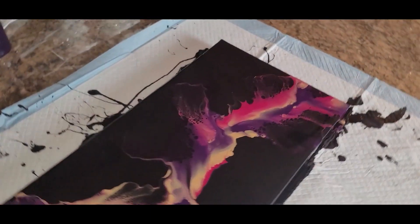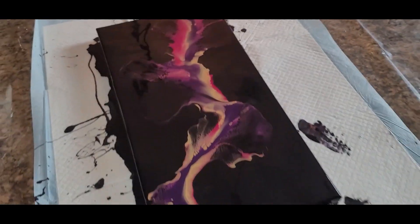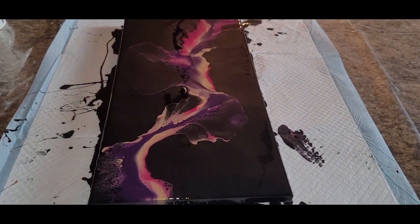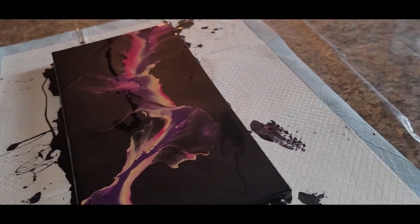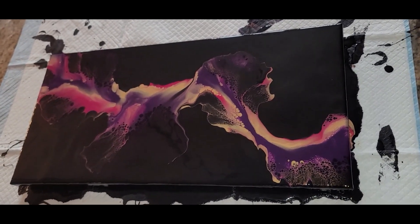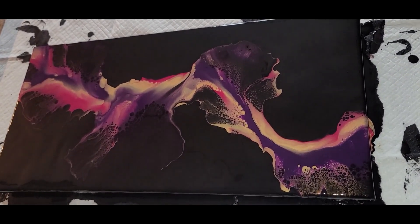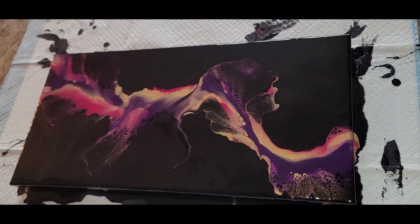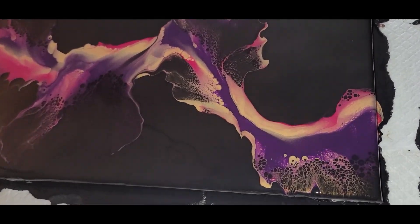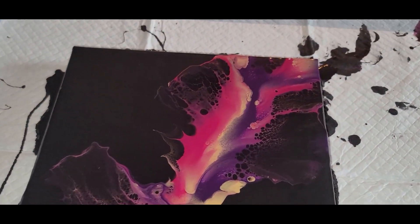All right, my friends, this is it — our 10 by 20 inch Dutch pour on a black base. Let me know what you think in the comments. I so appreciate the feedback. Also like and subscribe if you haven't done so. Join me on Anita White Art on Facebook. I'd love to see your amazing creations as well. Thank you for your support as always. Until next time, keep loving your art. Bye now.